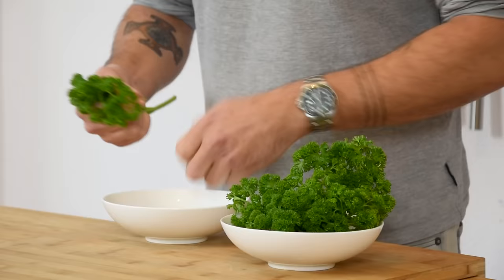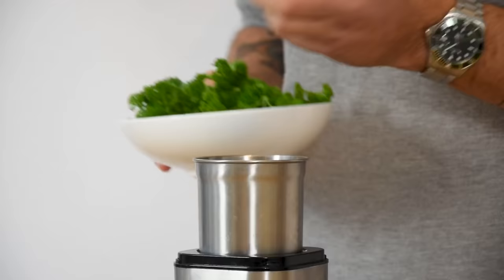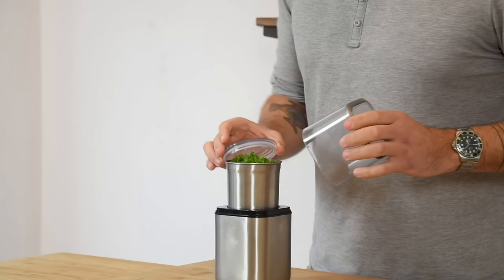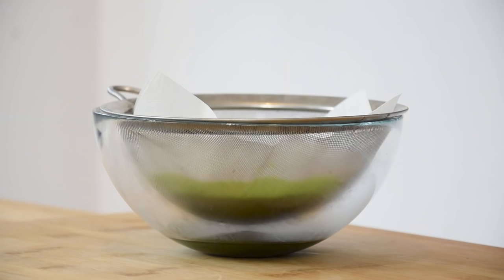Now for the parsley oil: pick enough leaves for 40 grams. Transfer the parsley into a blender and add 250 grams of neutral oil. Blend this until the oil reaches 65 degrees Celsius — the oil will heat up because of the friction from the blender. Once that's done, pour it over a sieve lined with kitchen paper and let it drain in your fridge.